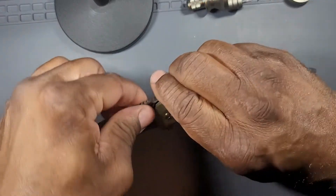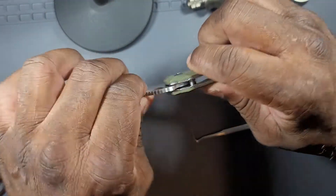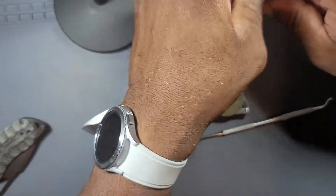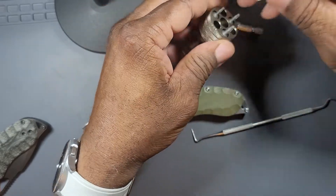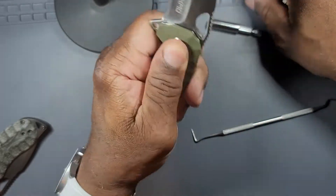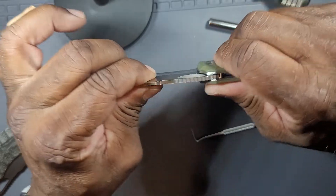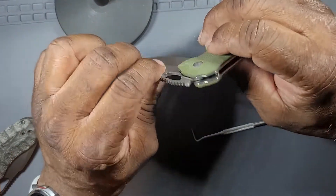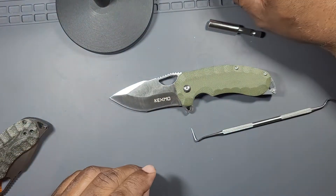So that's back together. The action is absolutely horrible - it really is bad. It just has no movement. I left the pivot bolt a little loose on purpose so I could see if I could get some action going on this thing. There is movement but I'm not going to spend time trying to tune this up. I actually have phosphorus bronze washers that I could put in this to make the action better, but that's not what this is about. Let's move forward.